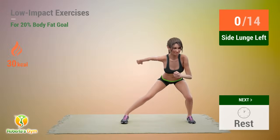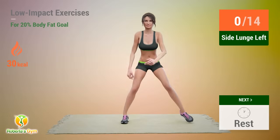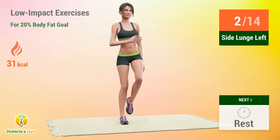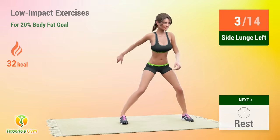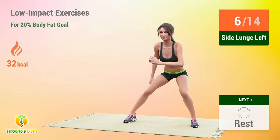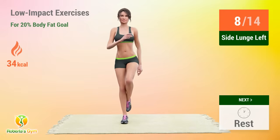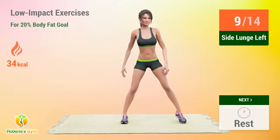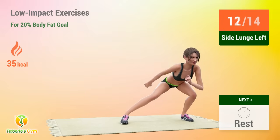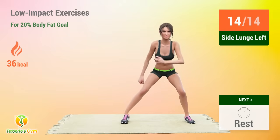Up next, side lunge. In 5, 4, 3, 2, 1, go! 1, 2, 3, 4, 5, 6, 7, 8, 9, 10, 11, 12, 13, 14. Rest time!